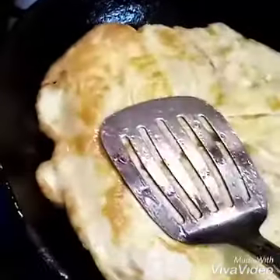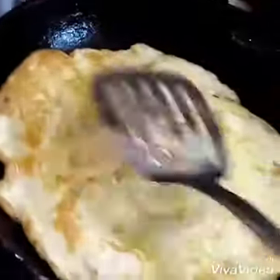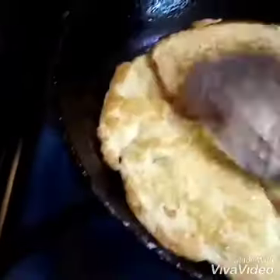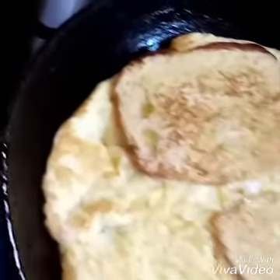While cooking, press it down to make sure the bread is real toasted. Then when you check and it is ready, you have to turn it and fold that egg.